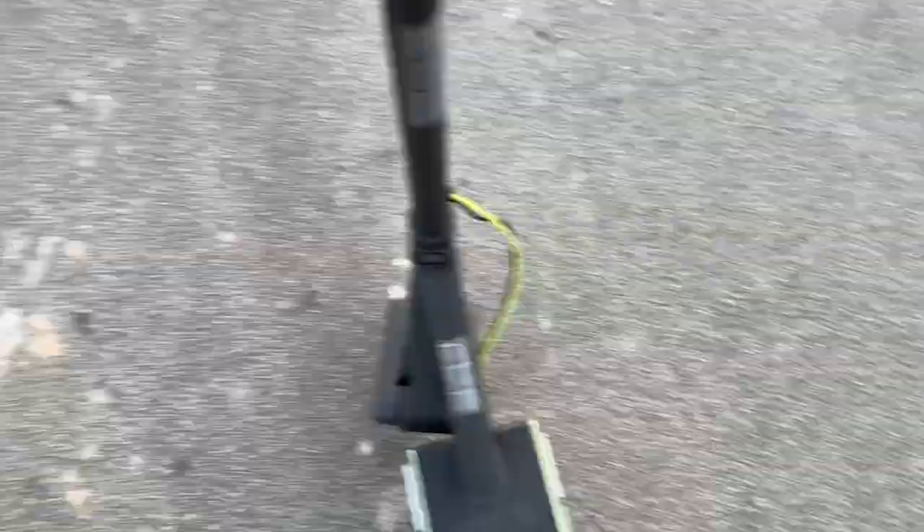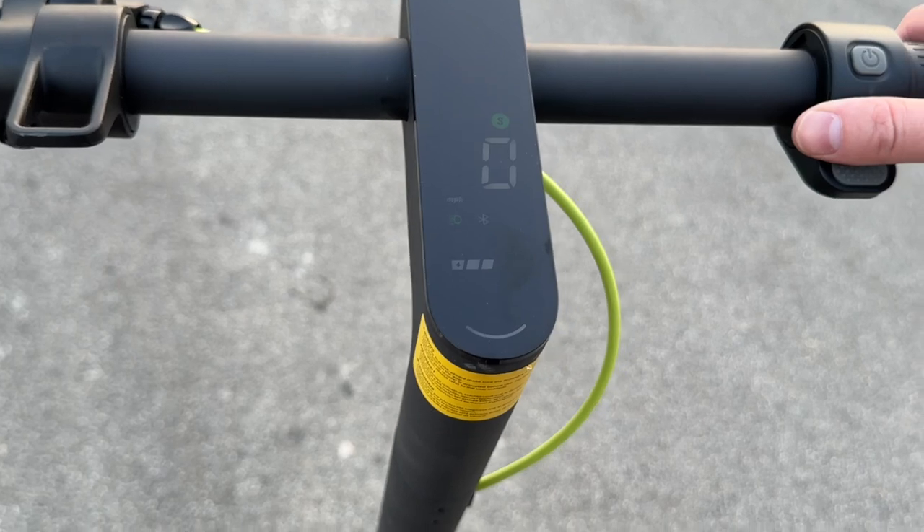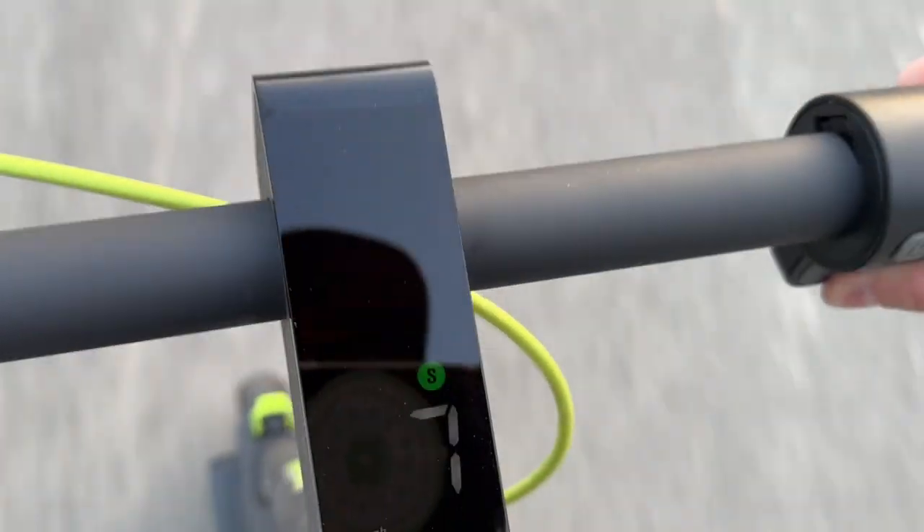We're going to do a flatland test to get started so you can see how fast it gets up to top speed. Bear with me while I put the camera down — I'm going to push off, hit power, and we're cooking.